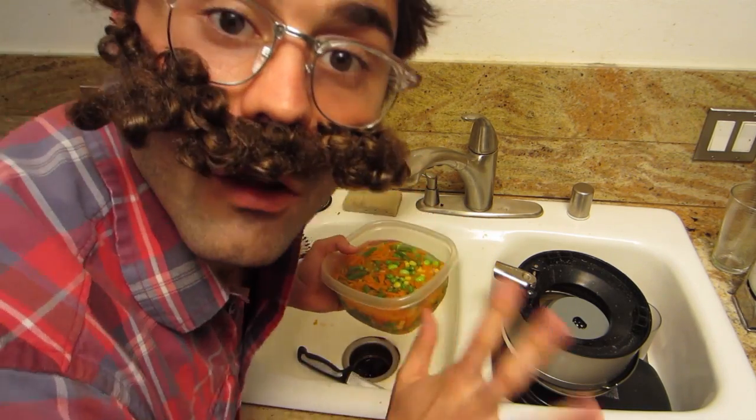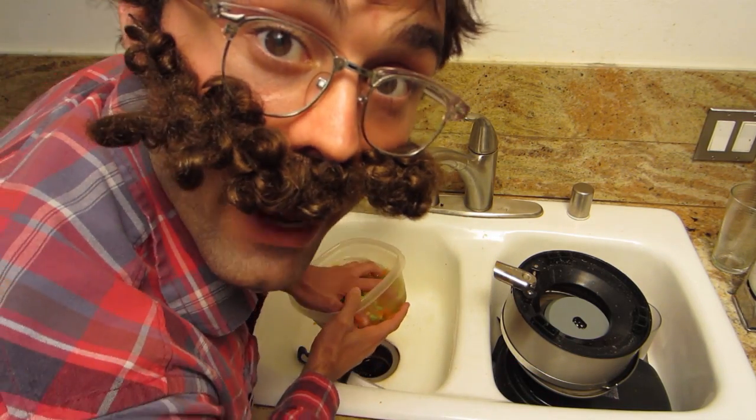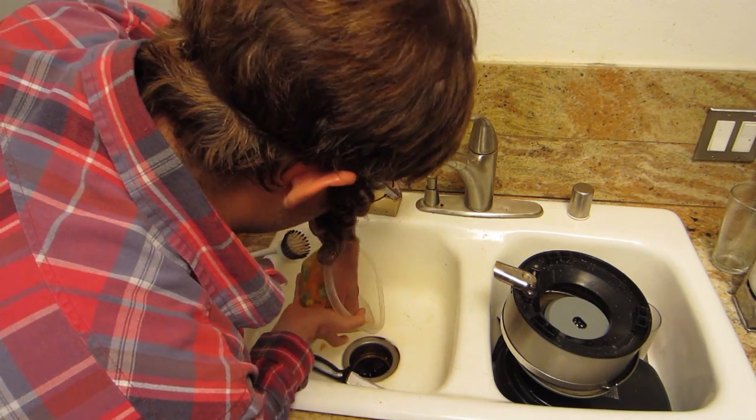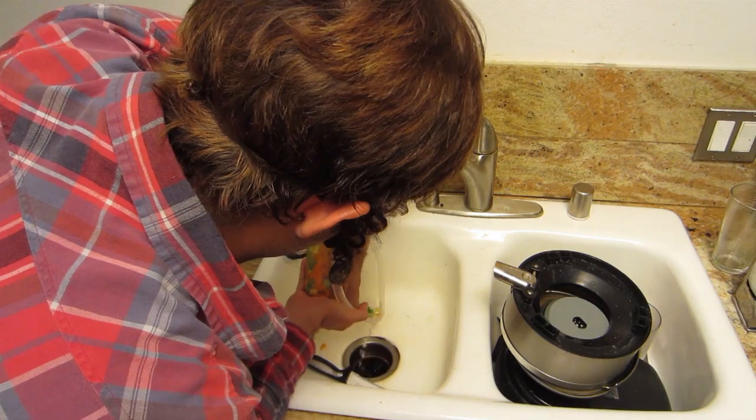So now we have our peas and carrots and all that stuff — it's thawed out from the microwave in the water. Now you've got to get all the water out of it. I washed my hands, my hands are sanitary. It's a little bit hard, probably could do it a different way, but just want to get most of the water out of there. You can hear the sizzle — that's what you want to hear, you want to hear the sizzle in the pan.